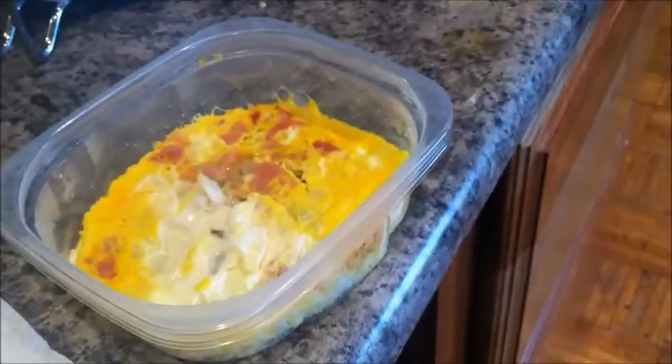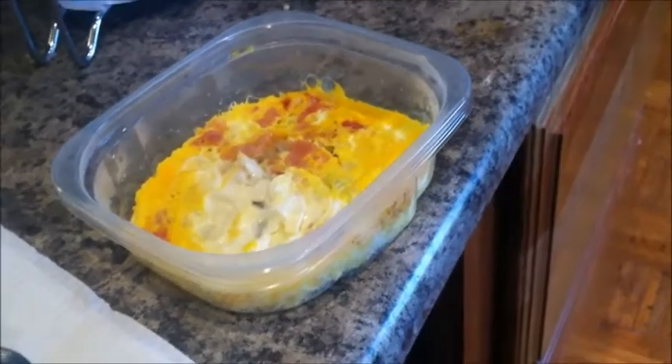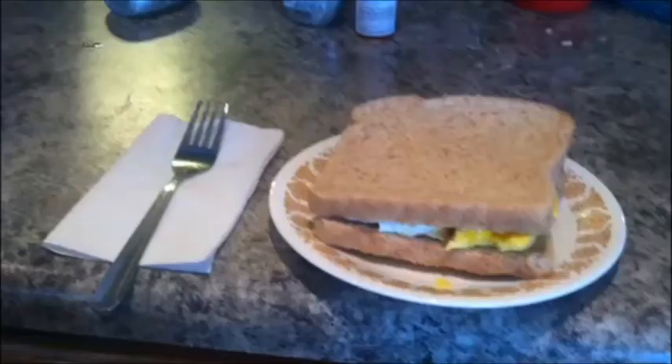And after that, you're finished. I decided to put mine in the square container so I could put it on bread and have an egg sandwich. This is really good and it's really convenient and fast. But if you have a stove available and you know how to cook eggs on the stove, I would suggest you do that because it's going to taste better and fresher.